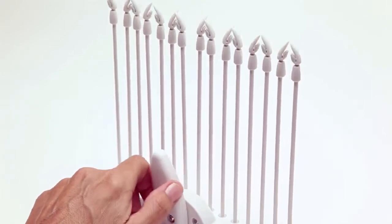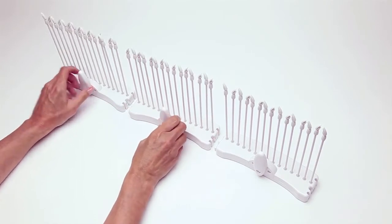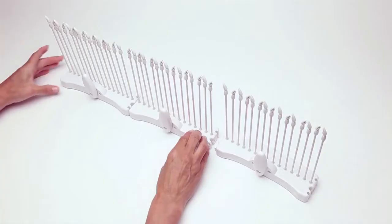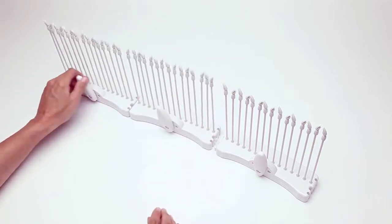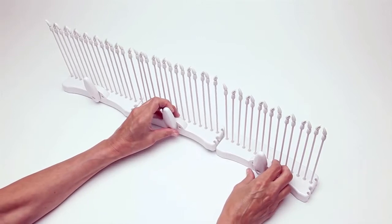Multiply the fun. Quickly weave wider items with no seams by connecting multiple looms together. With the levers facing directly up, align the three pegs at each end and slide together. Make sure that the bottom of the looms are aligned flat and that one lever activates both looms.